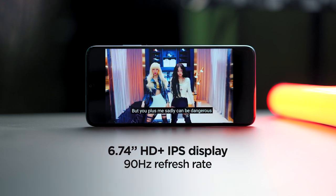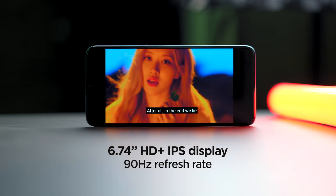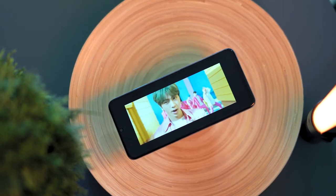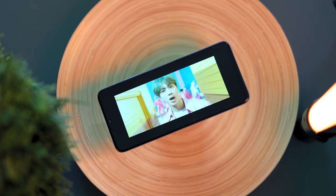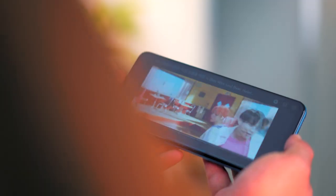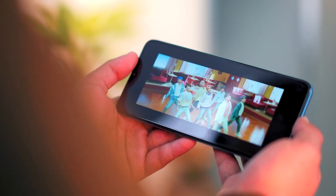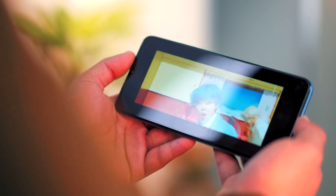Moving on to the display, the X7A sports a large 6.74-inch IPS screen with a 1600 by 720 resolution and 90Hz refresh rate. The colors are great out of the box, and you do have a bright backlight, meaning it can be used even under really bright sunlight. For a phone in this segment, we didn't really expect it to come with a 90Hz refresh rate, so it's a great feature to have. This makes the phone more enjoyable to use when watching videos on this large screen — whether it's Netflix, YouTube, or any other streaming services. However, the speaker is average at best, but thankfully there is a 3.5mm audio jack for better sound quality.